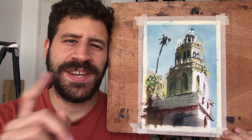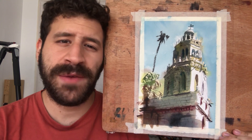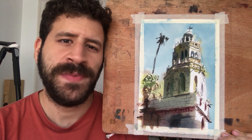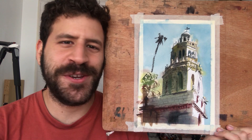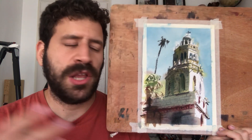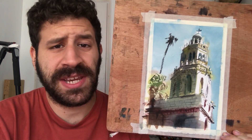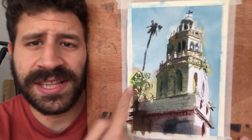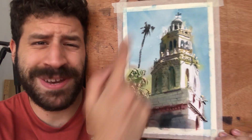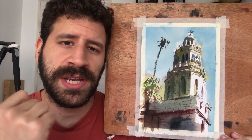Hey, what's up? Liron here. Thank you for joining me in another video. In this one, we're going to paint this lovely scene with a lot of emphasis on the architecture. There's everything that you love about watercolor here — wet and wet, dry brush, a lot of interesting techniques combining different areas and shapes. I love all these architectural bits up top, and I think they work out really well. So with that, let's take it to the table and go at it.